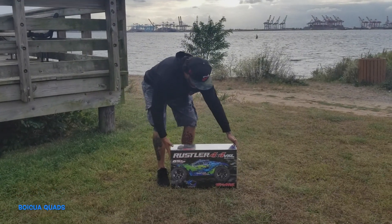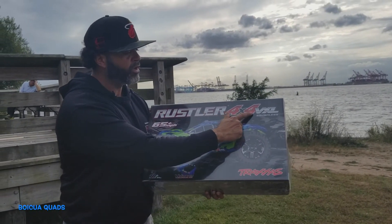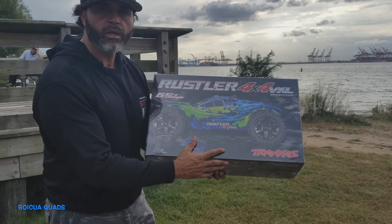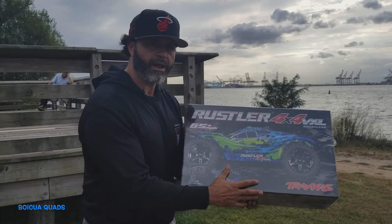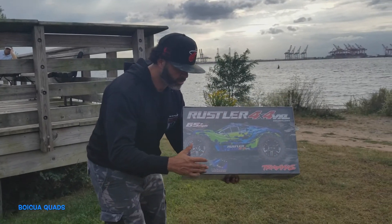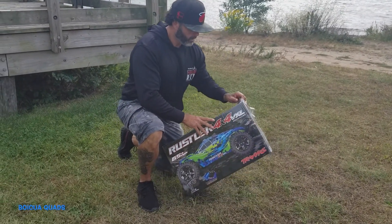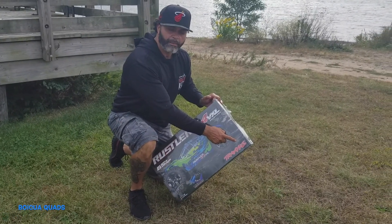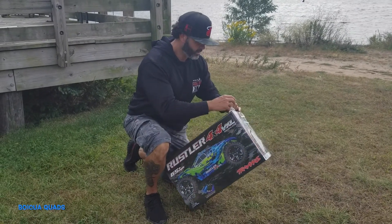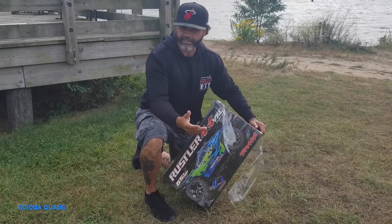I'm gonna be unboxing the Rustler 4x4 VXL. It doesn't come with a battery or charger, so you will need to invest in those — but it's a good investment. I'm an Arrma guy, but I have to have at least one, two, or three cars from Traxxas. If you own RC cars, you have to have any type of RC cars.